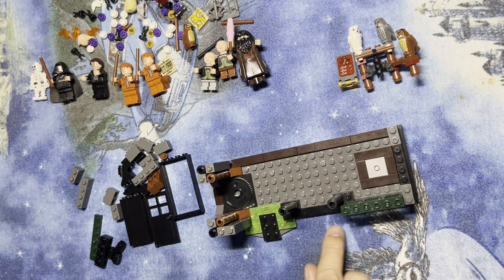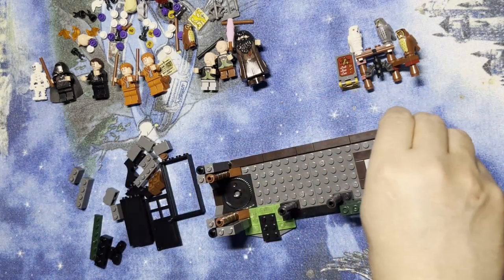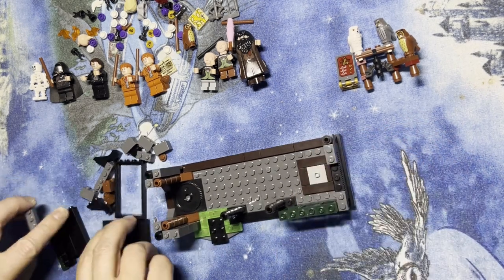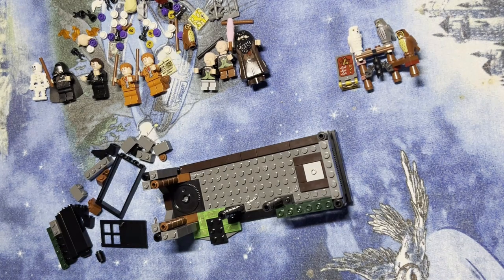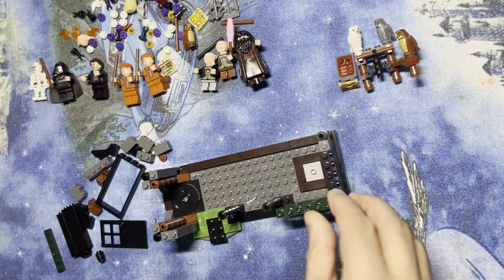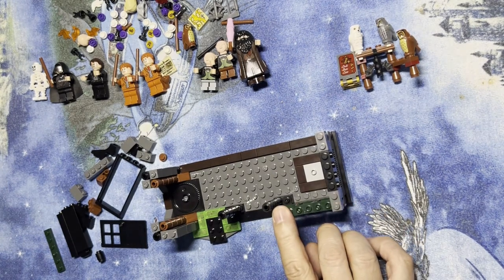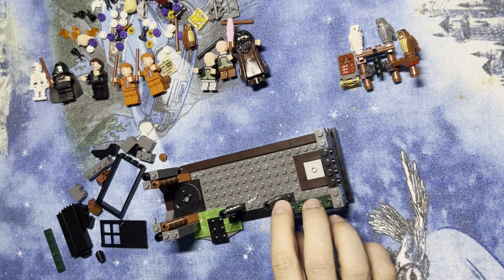I'm gonna put this in the core. I need — I'm looking at my directions, making sure I've got these details correct. So this goes here, this one goes here, this one here, and then this one like that. And then I'm gonna take this one with the studs out and put it right in the center of this thing, and take two gray one-by-two pieces and put them right there just like that. Okay, that looks like that — yep.